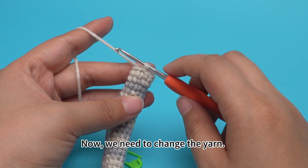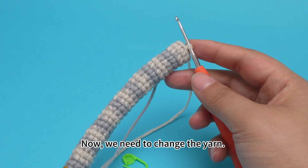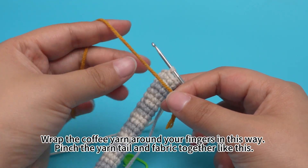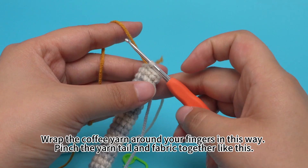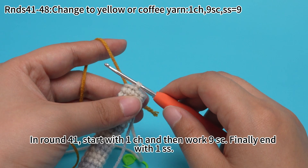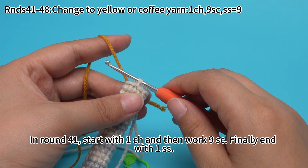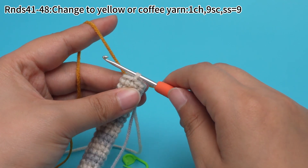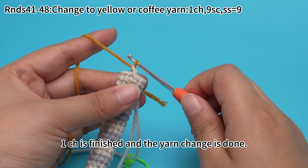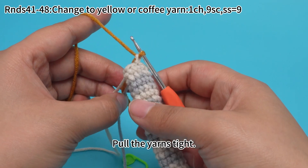Now we need to change the yarn. Wrap the yarn tail around your fingers like this. Pinch the yarn tail and fabric together. In round 41, start with 1 chain stitch, then work 9 single crochets, and finally end with 1 slip stitch. One chain stitch is done and the yarn chain is done.